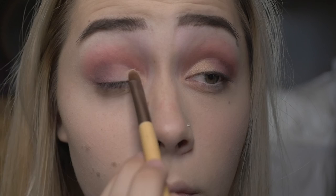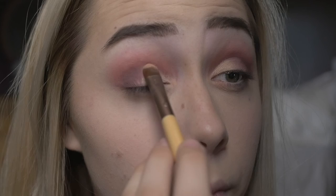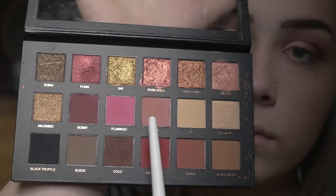Moon Dust will give that lighter, kind of shiny color that will fade off into the darker color. I will just be adding the same colors Shy and Bossy to my under eyes as well.